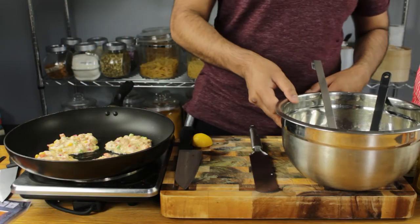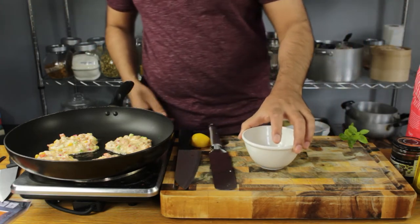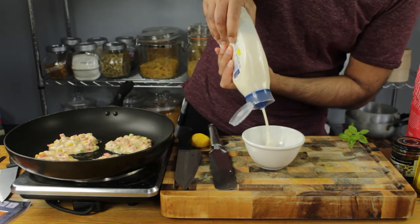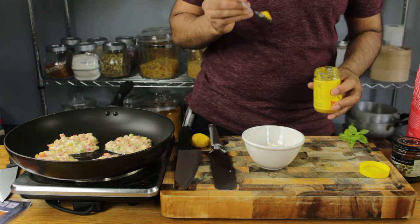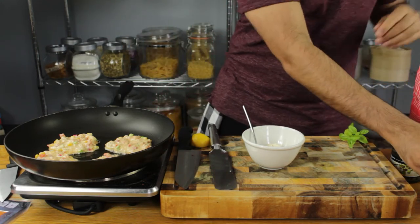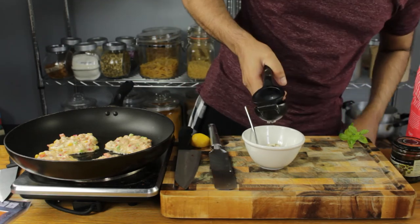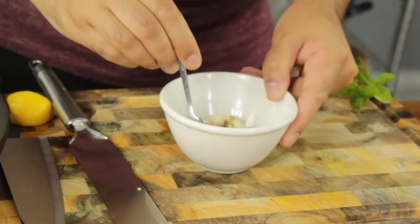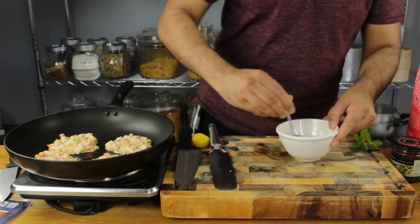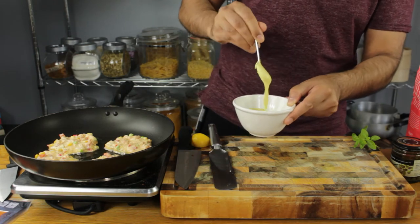These are going to take about another two minutes per side. While they're doing their thing, I'm gonna make a quick dressing. We're going in with two tablespoons of mayonnaise, half a teaspoon of Dijon mustard — it's quite strong so you don't need too much, but it complements the salmon really well. Add a touch of salt, a generous pinch of pepper, and a good squeeze of fresh lemon juice. Give it all a good stir. In about 30 seconds we've got a beautiful sauce for our salmon pancakes.